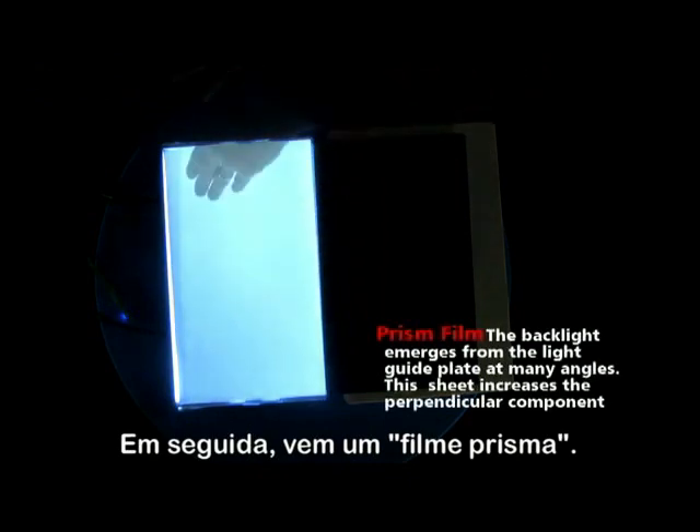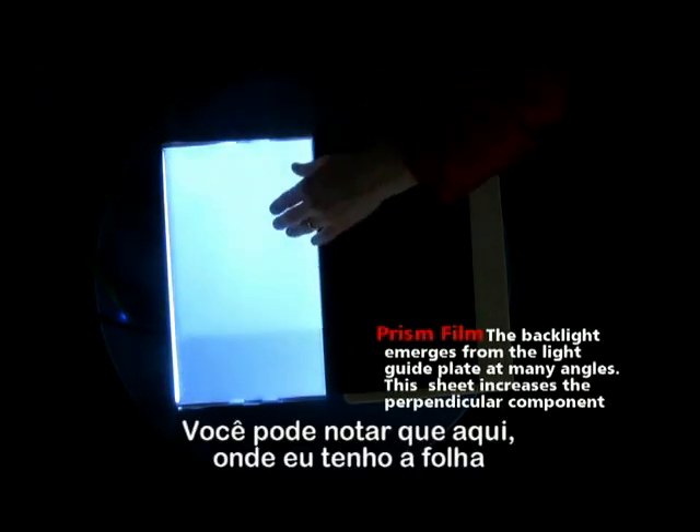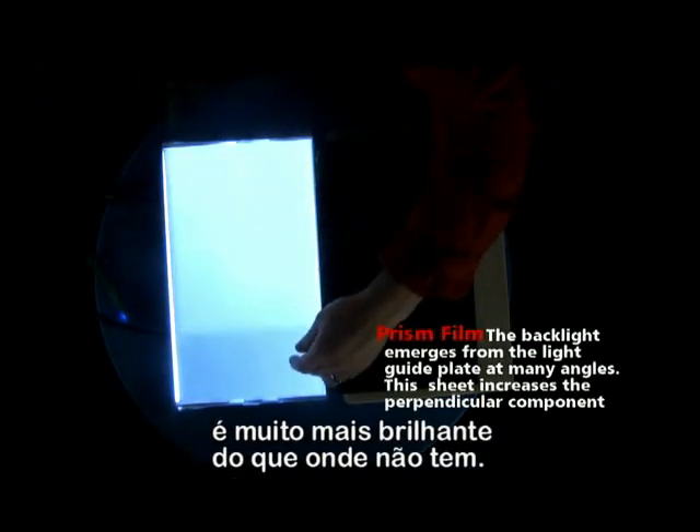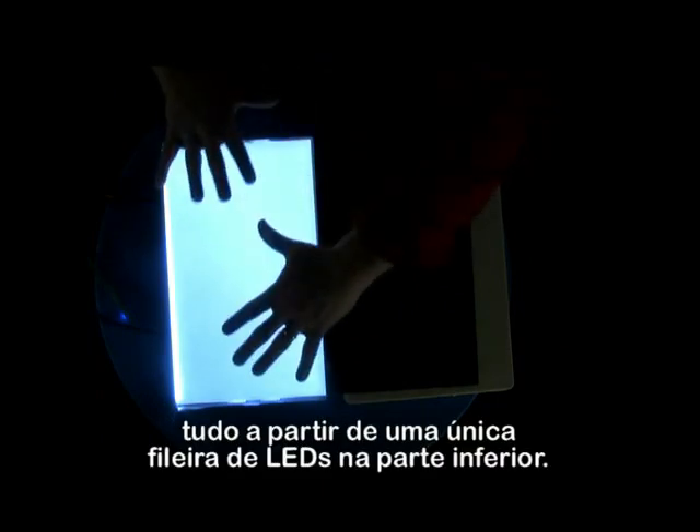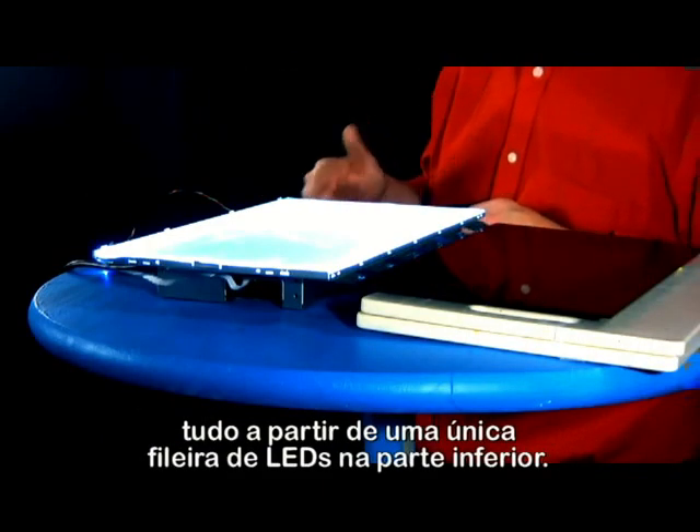Then comes a prism film. You can notice here that where I have the sheet, it's much brighter than where it isn't. So if we put the last diffuser film on, we have a very evenly lit surface, all from the single row of LED lights at the bottom.